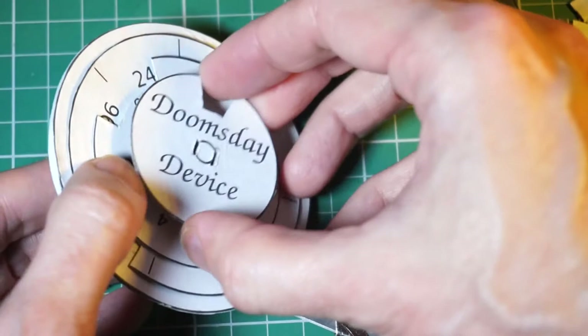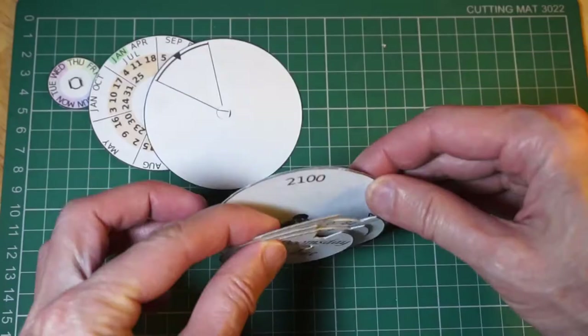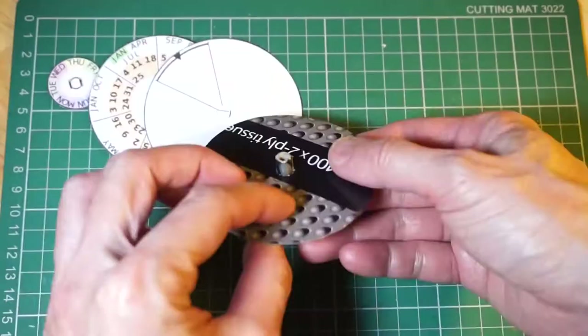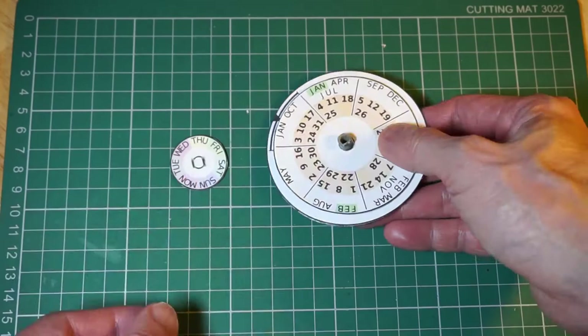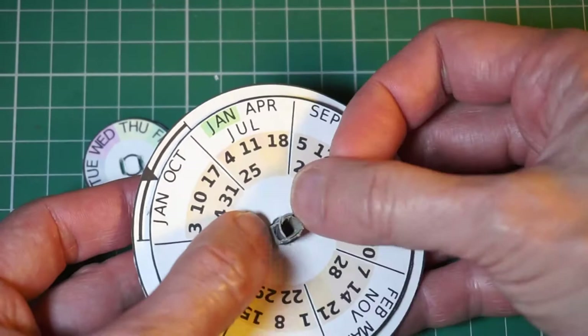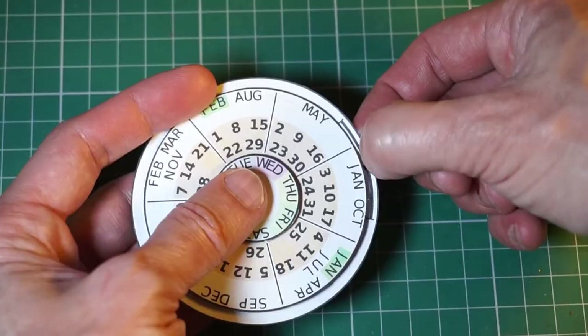Glue disc D to the cylindrical shaft. Assemble the other discs onto the cylindrical shaft in order: A, B, C. F and G should be flipped to face the other way. Cut four slits in the other end of the cylindrical shaft, bending the tabs outward, but leaving two to fit into the slits on disc E. Glue disc E to the cylindrical shaft. You may notice that disc F rotates freely with respect to disc C.